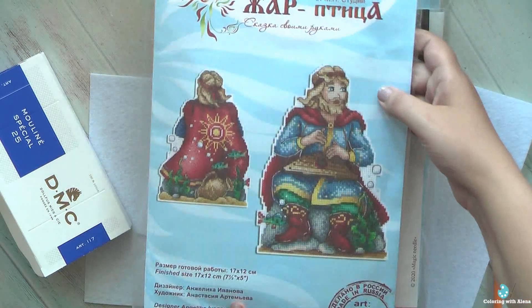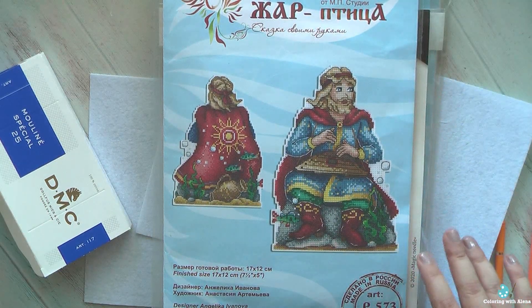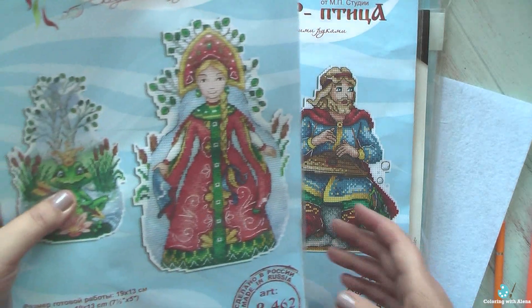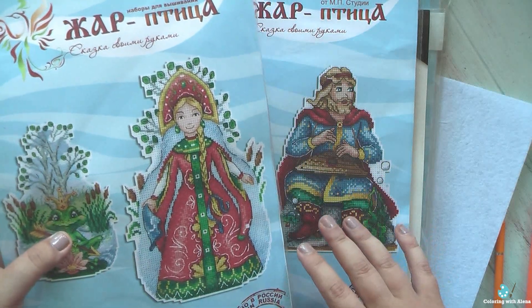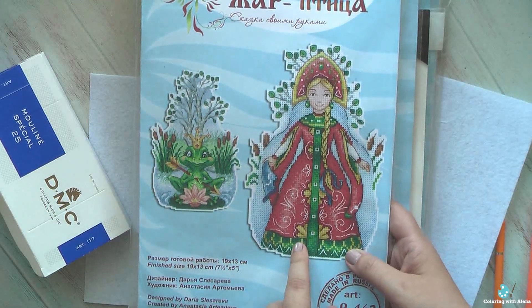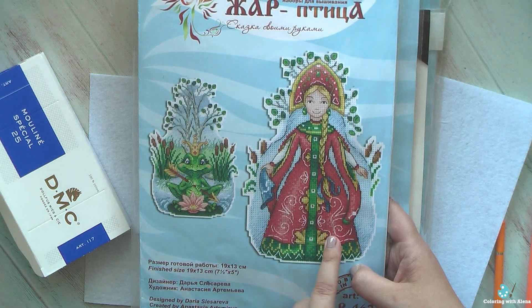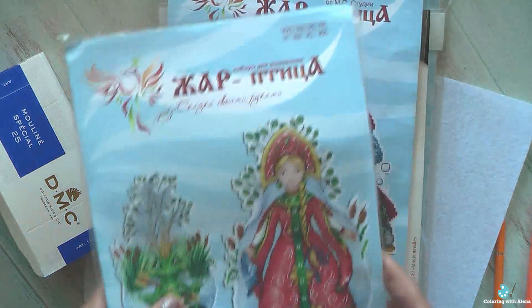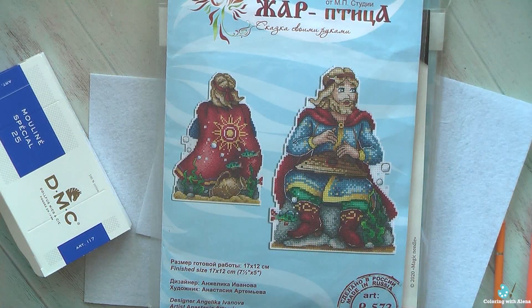Another kit from the same series — again a character from Russian fairy tales. I'm currently stitching this one, which I purchased a couple of months ago. It's from the fairy tale where a frog was turned into a beautiful lady. I do love this idea of the double-sided figurines — it's really very creative.